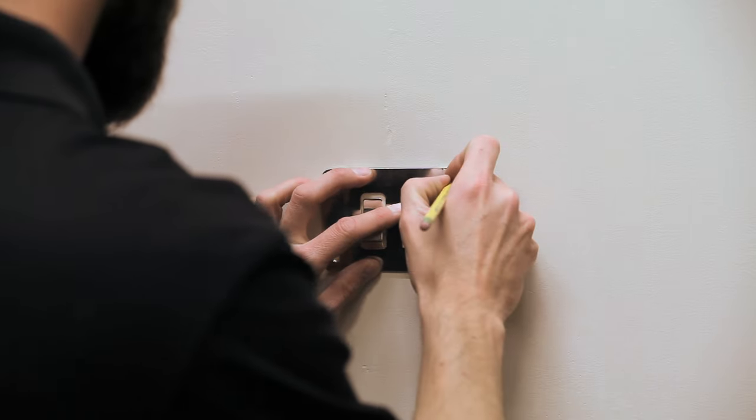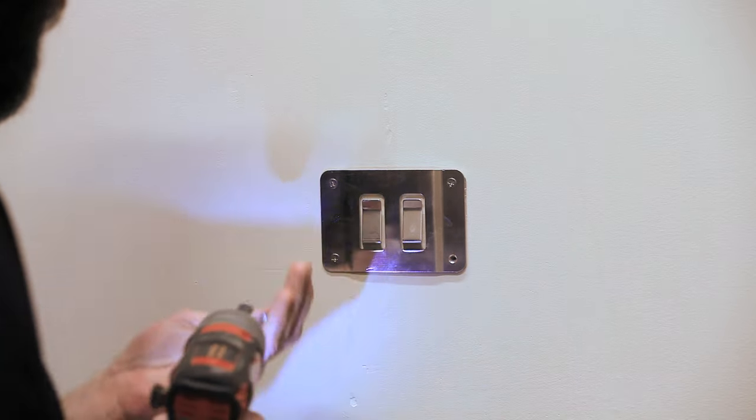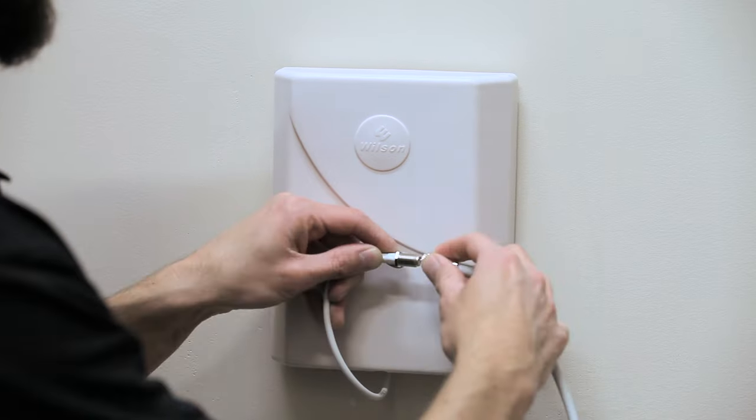A panel antenna comes with a mounting bracket. Attach the bracket securely to the wall, then simply slide the antenna onto the bracket and attach your cable.